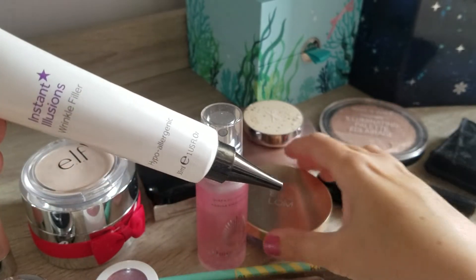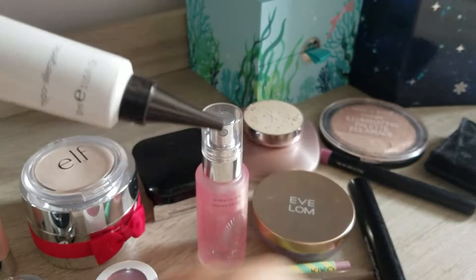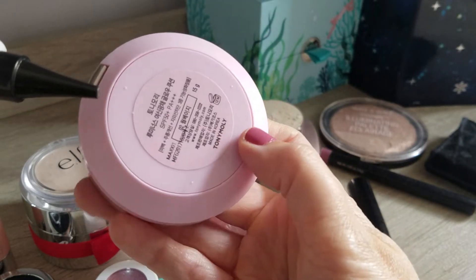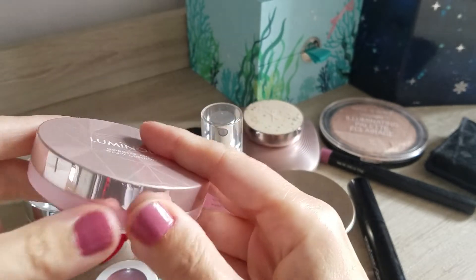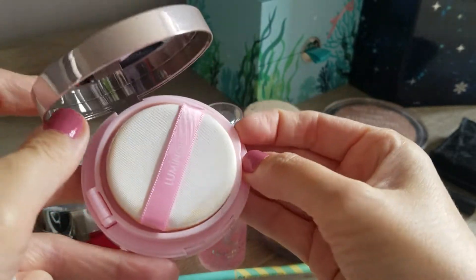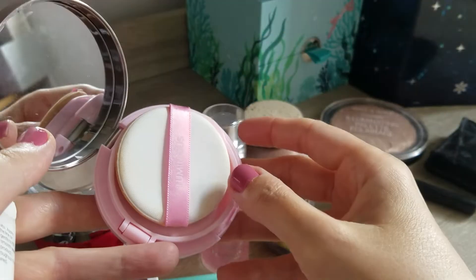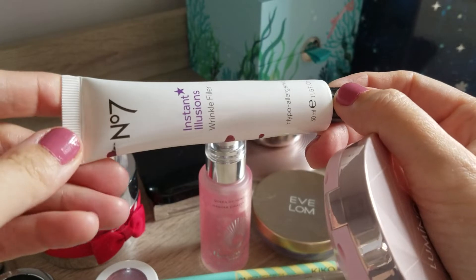It wasn't a good primer to use with the foundation I added last time, which is the Eve Lom one - it's like a cream foundation. So what I did in the end, I started to use the Luminous Goddess Aurora foundation from Toadimoli, which I got in one of my recent YesStyle orders. This one is really good to use over a primer like this - I was really impressed with how good it is. It's a very dewy finish, and this pad is quite good, so I just pat it on the face and it works really really well.